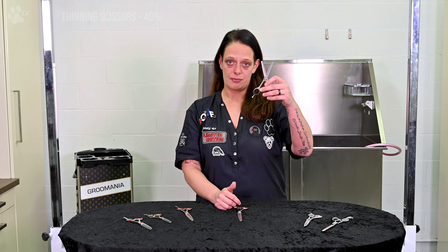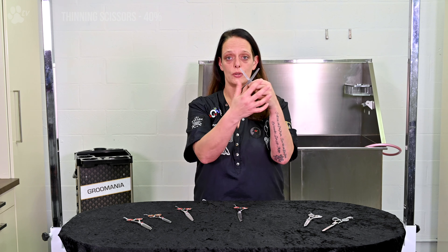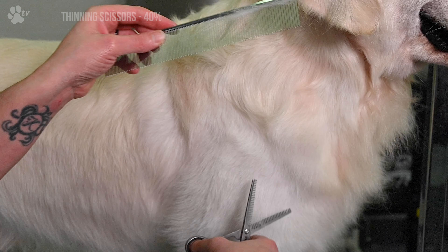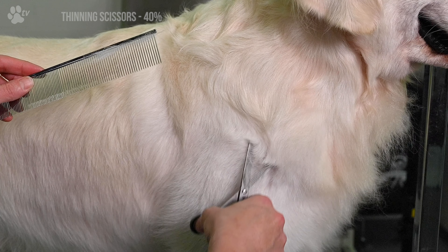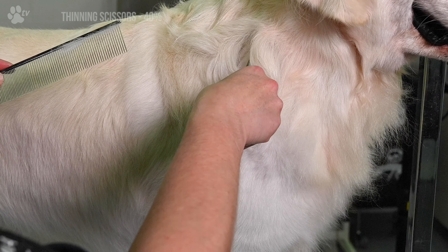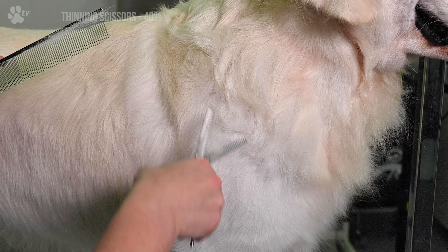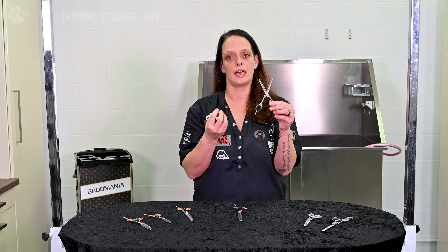First you have the thinning scissors. On both blades you have teeth on both sides. So what does it do? It's not for cutting off, it's for thinning out. If you've got a Golden Retriever with a really heavy neck with too much coat, you can thin it out. You pull the scissor into the coat, you scissor once or twice — not more — and you get around 40% of the coat off. So you don't cut off, but you're thinning out.